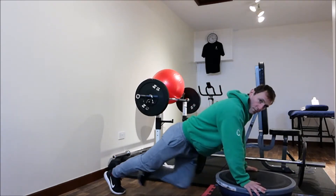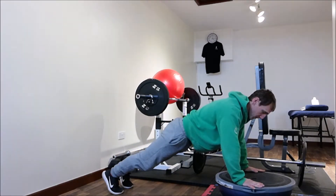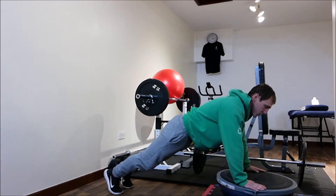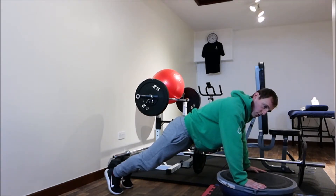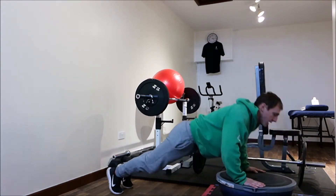Chest out, shoulders back. You don't want to be down here as I said earlier, and you don't want to be up there either — nice and flat back. Breathe in on the way down, breathe out on the way up. Push. Don't rush it. Control the muscle; keep the muscle under tension for longer. Breathe in… and out.